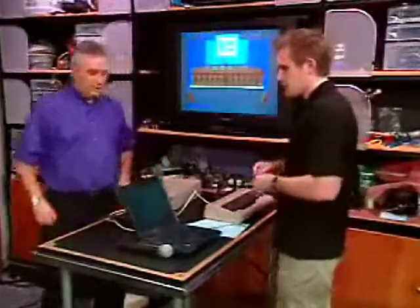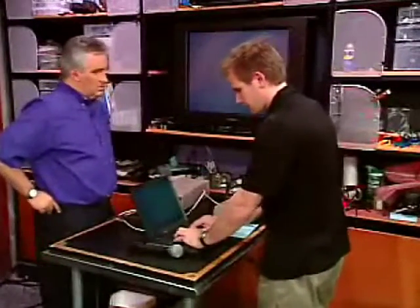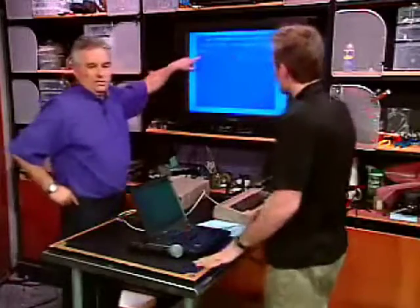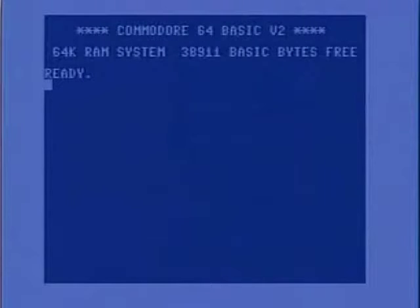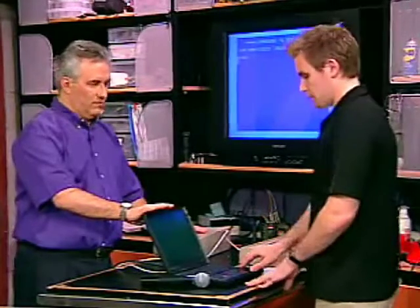So right now on the PC we're running a program called 64HDD. It looks just like a Commodore — well, that's because we're looking at the Commodore right now. On the computer screen, loading this program is the biggest pain because there are a bunch of different switches and settings. It is in the article on our site. If we can switch over to the PC screen, which will be a black and white DOS screen — that's the program running.